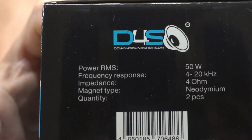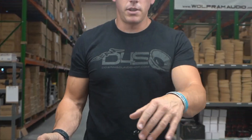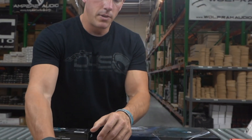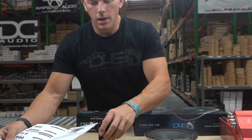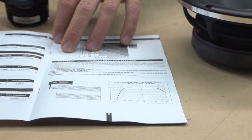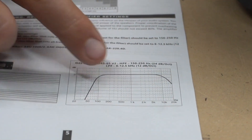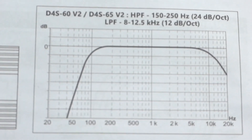Obviously a tweeter looks totally different and performs totally differently than a mid-range. I have these two different speakers in front of me, and I also have a graph showing the frequency response for the D4S60 V2. Right before 50 Hz you can see the speaker starts coming alive.